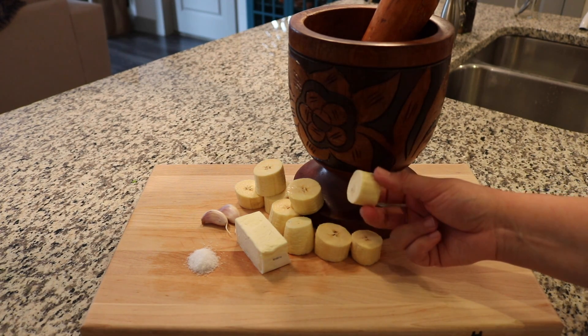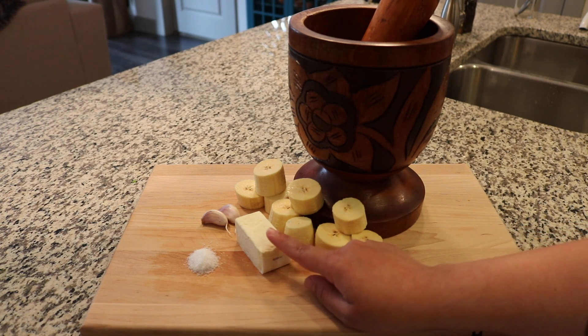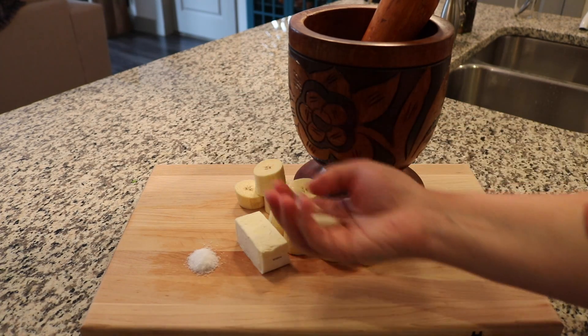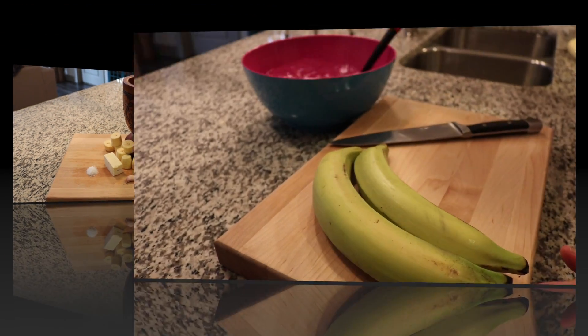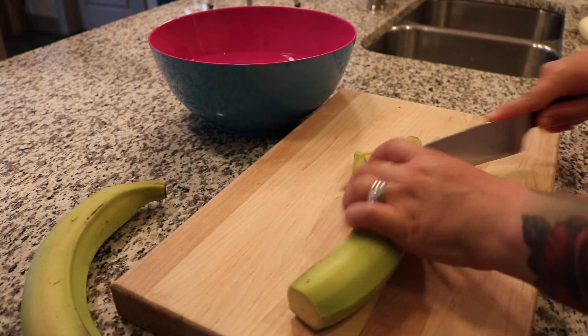You're gonna use one green banana, half a stick of butter, two cloves of garlic, and about two teaspoons of salt. Now you're gonna go ahead and cut your plantains.